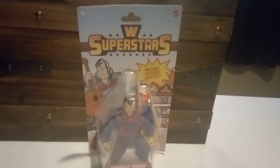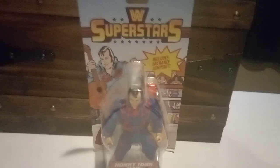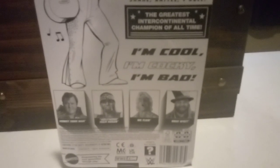Honky Tonk Man was the first wrestler they brought out to the store. Here's the front, and here's the back - you can see right there Honky Tonk Man. The four in this set are Honky Tonk Man, Hollywood Hogan, Ric Flair, and Bray Wyatt - may he rest in peace.